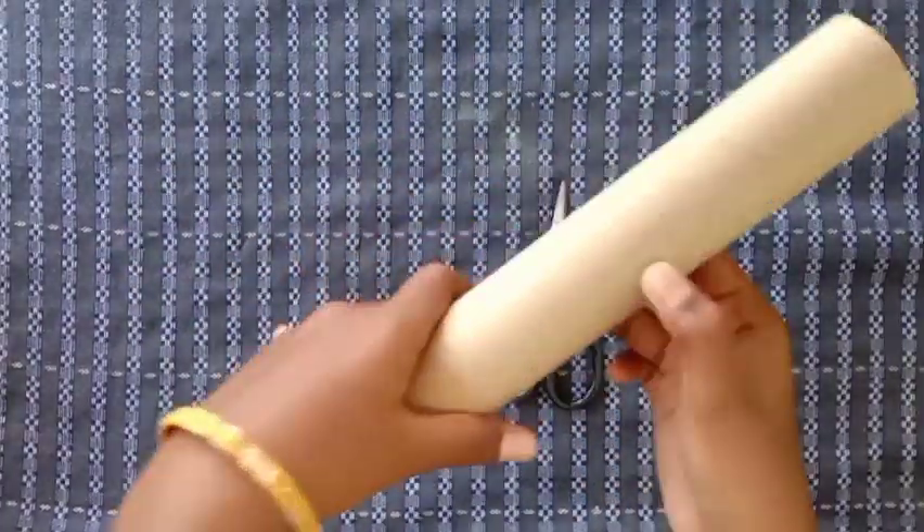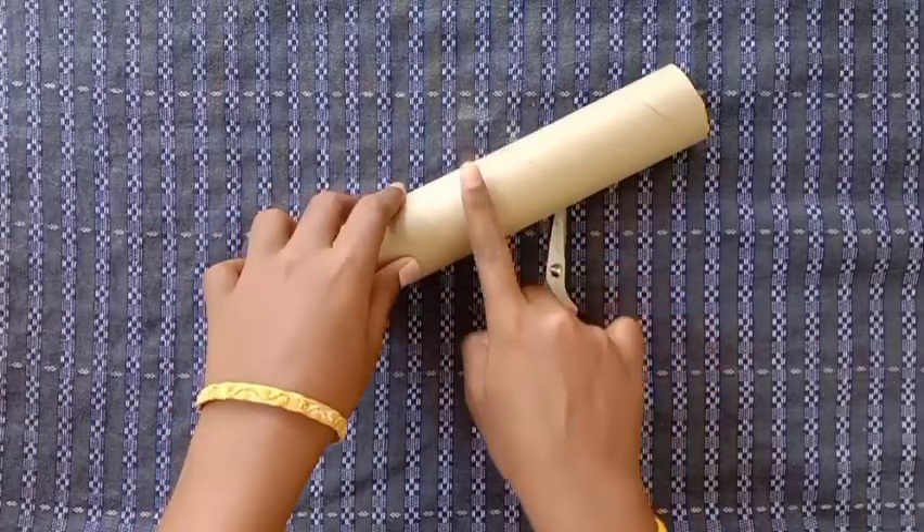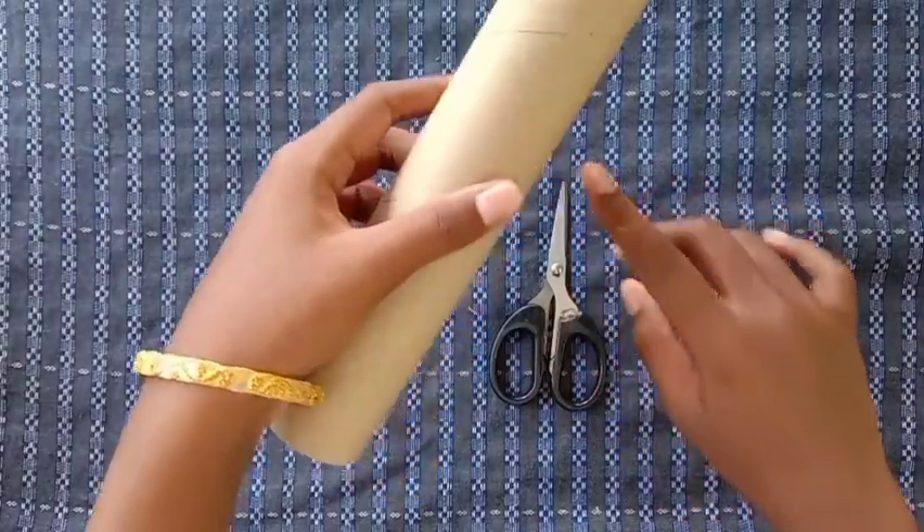Hi friends. This is not a simple way. We will cut half of this. If you want to use this height, I will cut half of this.